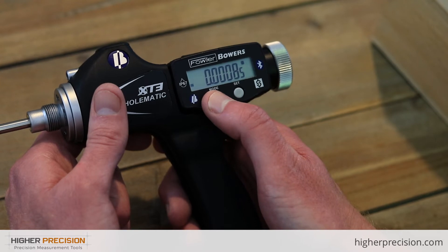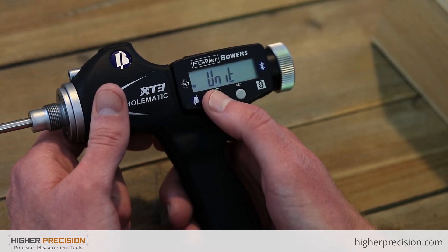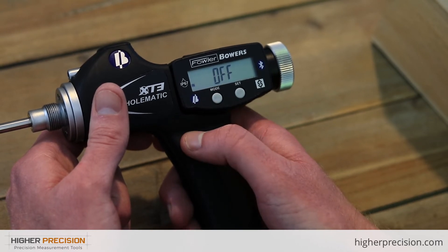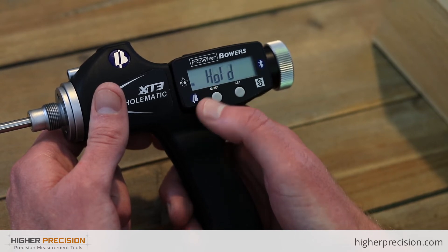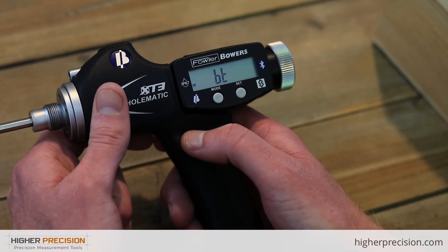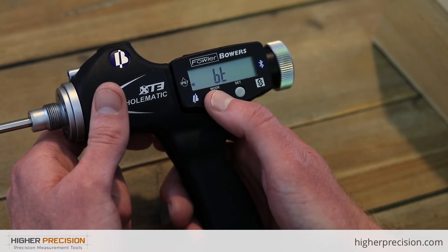The second menu: if you hold down the Mode button for about two seconds, you'll see Unit, where you can select metric or inch; Resolution, where you can toggle between options; Auto-off, for whether you'd like the gauge to turn off on its own or manually; Hold, if you want to hold a measurement; and BT, to turn Bluetooth on and off if it needs to be disabled on the floor.